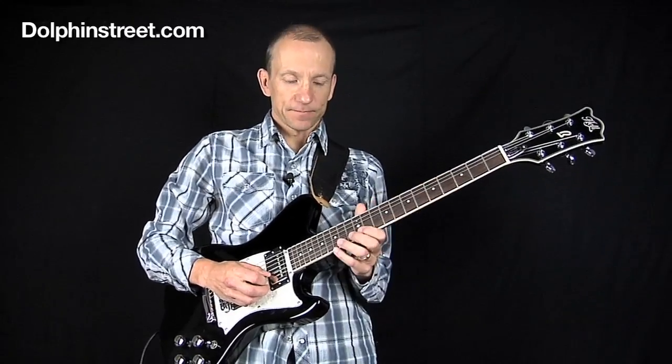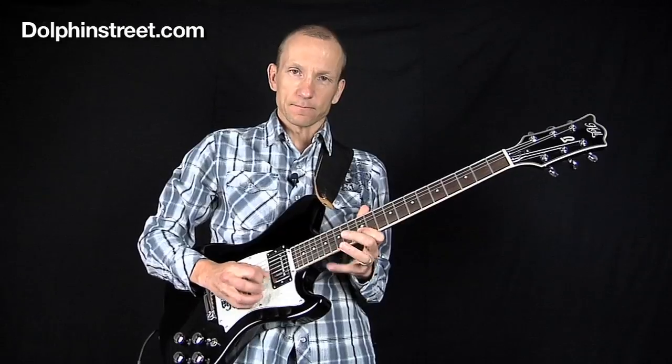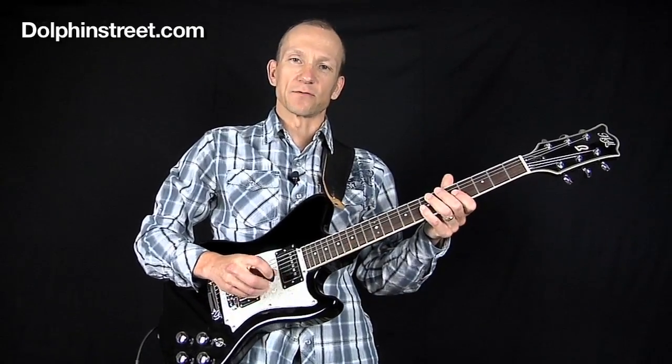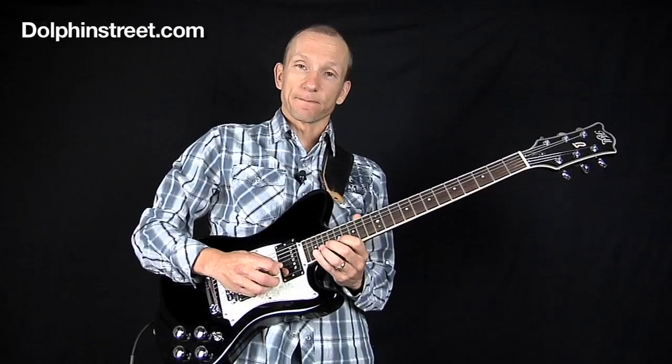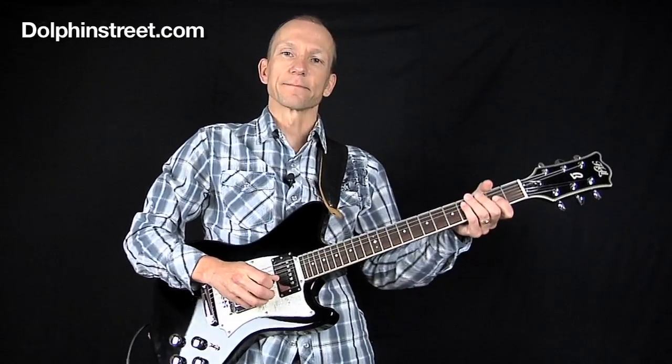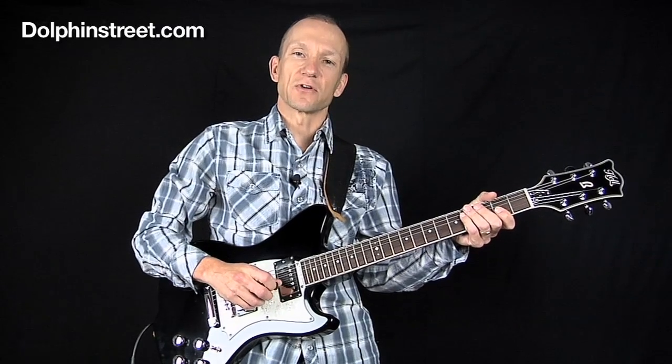These are the licks we're going to learn — the first one, kind of a cool fast roll, and the second one. Let's take a closer look on the fretboard.